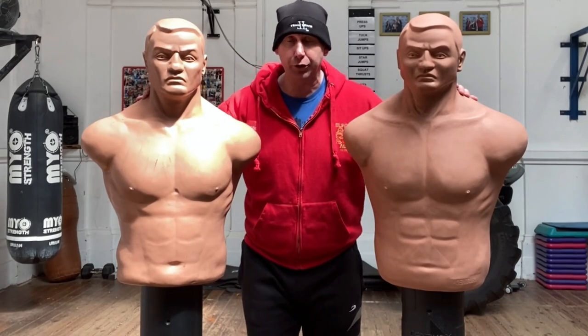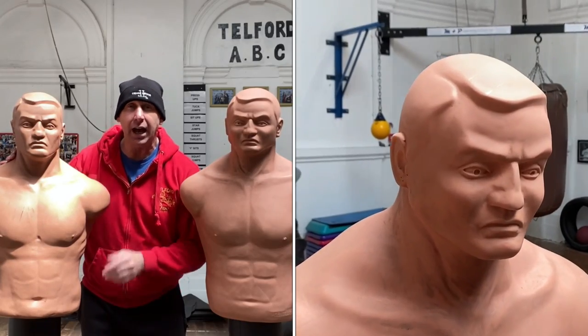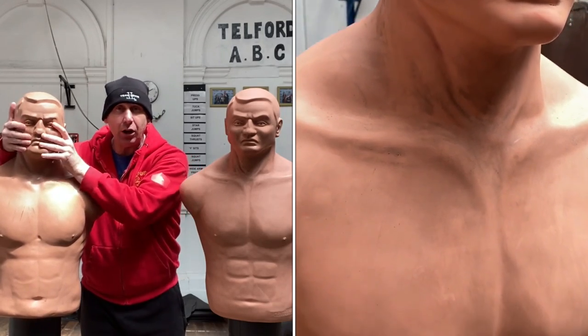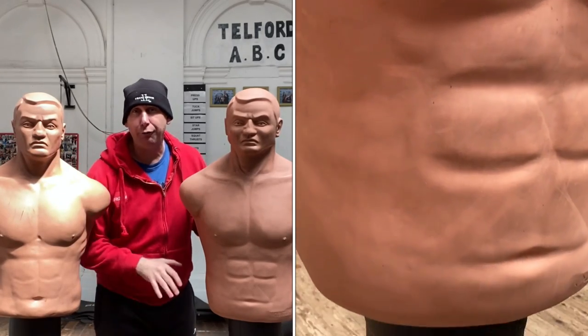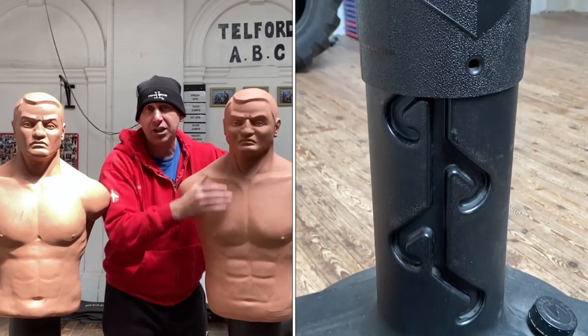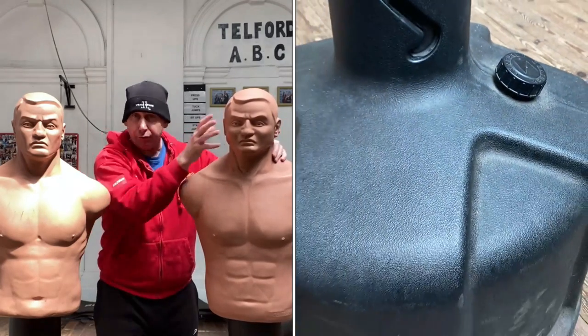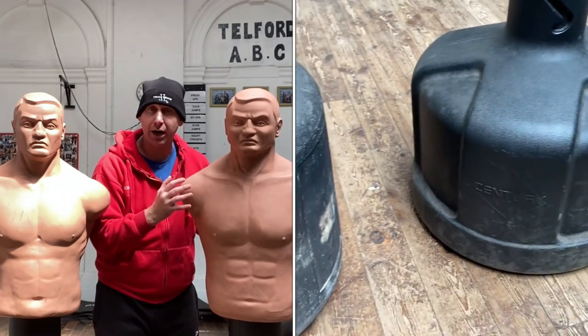We've got two different types here. We've got one with a more rounded base which moves around so you can move around while you're hitting it. This one is actually a little bit firmer in the body and the head. Then we've got one with a flatter base, and this one has got a softer face and softer body. I think that one with the flat base and softer head and body is probably more for home use, so it doesn't move around as much.